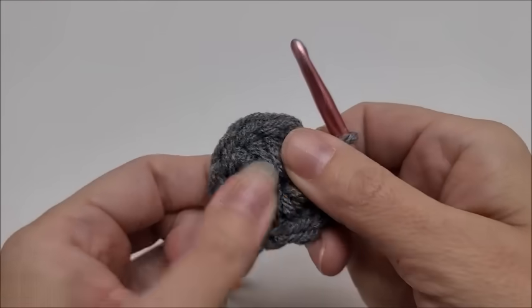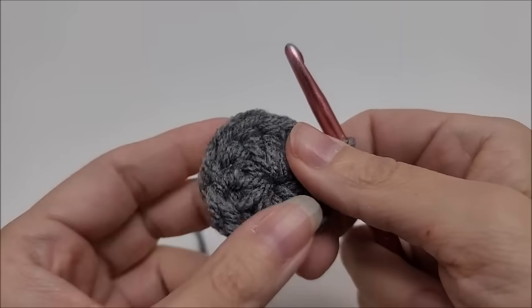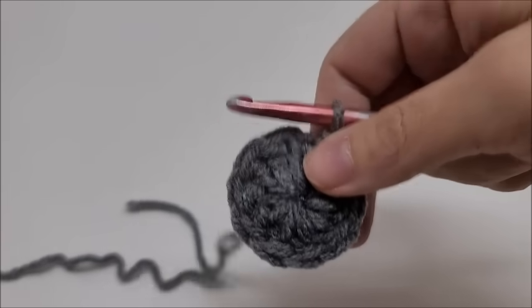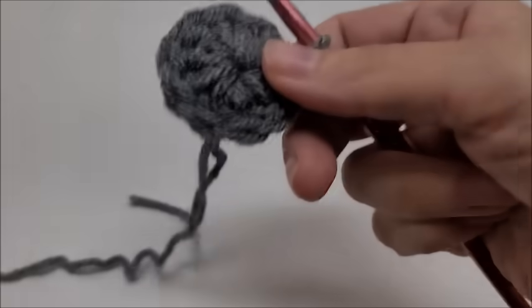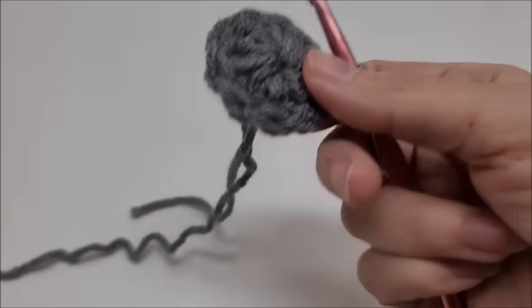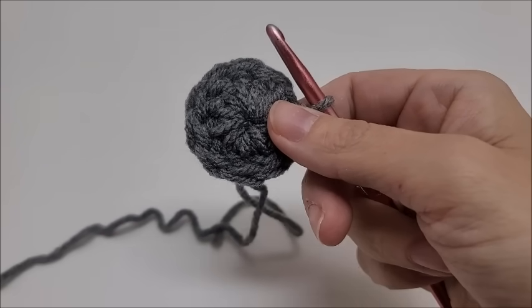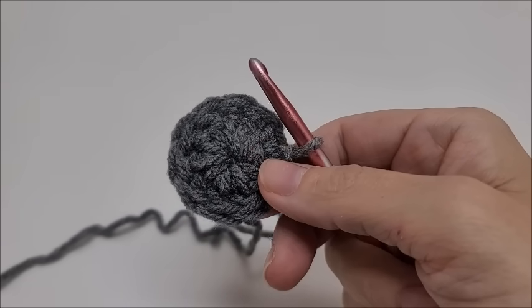The magic circle can sometimes come undone — maybe I do it wrong, I don't know. I just prefer this method. It closes up just like the magic circle — no hole at all. It's just another option you can do instead of the magic circle. It works the same, it looks the same, and in my personal opinion it holds better. I hope that helped — bye guys!